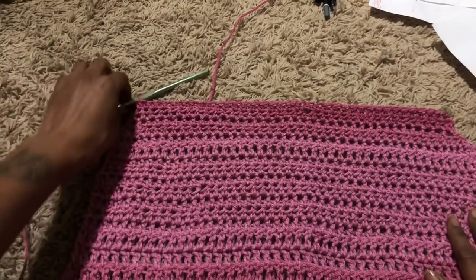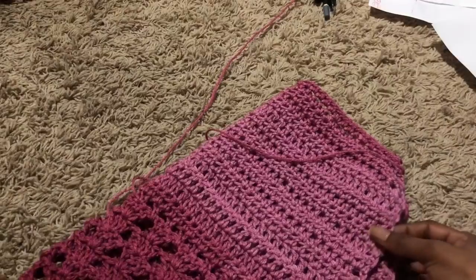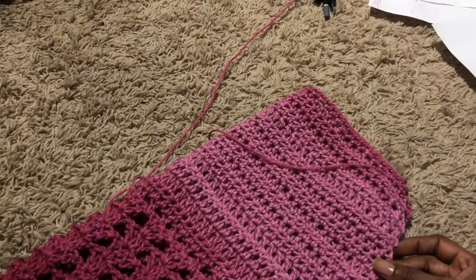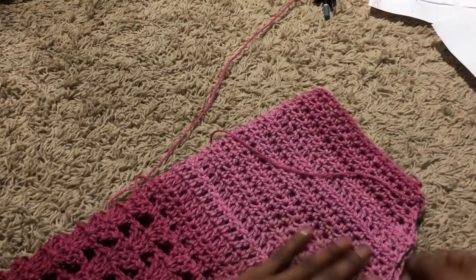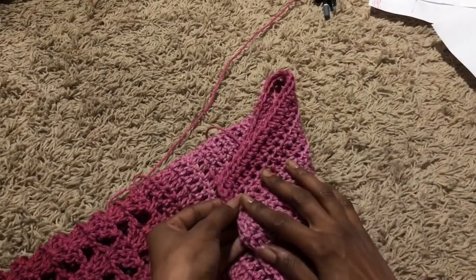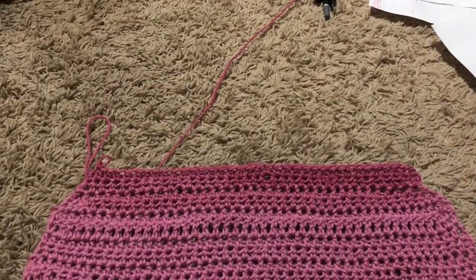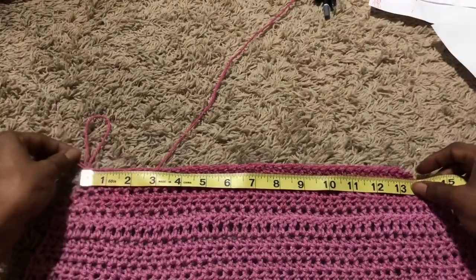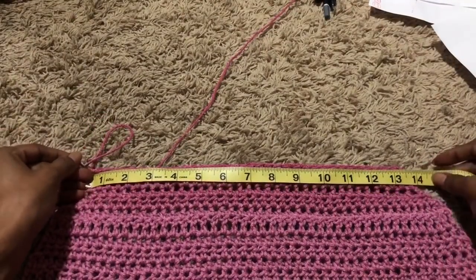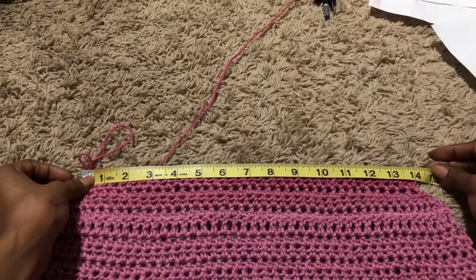I'm coming back after completing all the rows for the waist. Here I'm folding it over to see if it was matching up correctly — to make sure I was decreasing correctly on both sides. I'm measuring again to make sure it's where I want it to be. I wanted it to be a little bit smaller than 14 inches because I know how I crochet and how it will fit on my body.